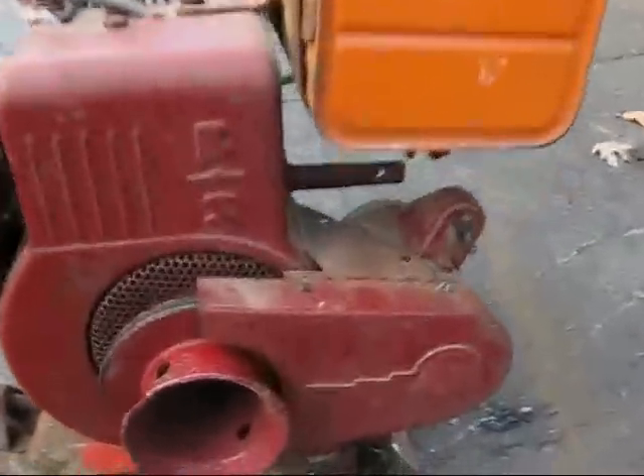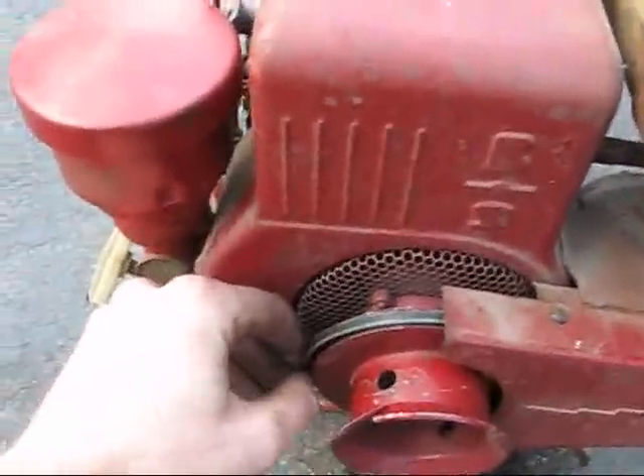This has a 110 volt electric start. Here's the belt that goes to the starter — the starter is right there. The throttle is right here.